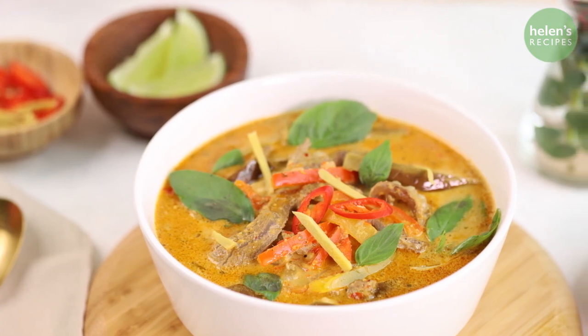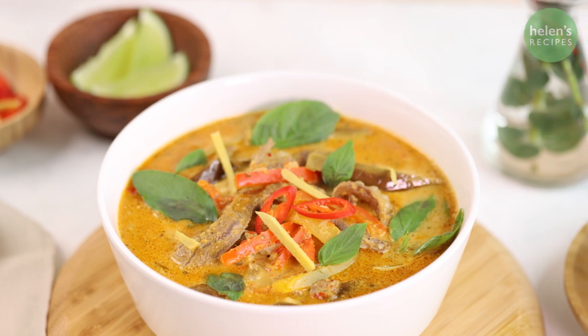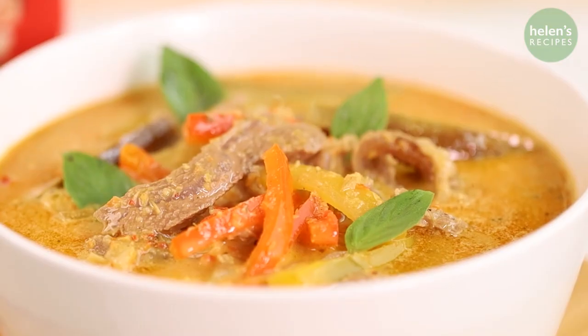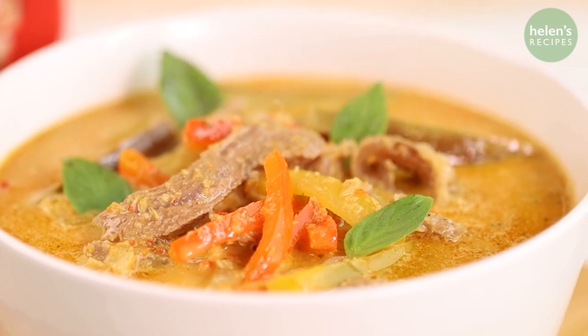This Thai-style spicy beef curry is gonna be the star of your dinner, especially during cold or rainy seasons. Very easy to make with simple ingredients, but the result is so satisfying. Let's begin!